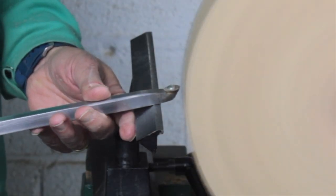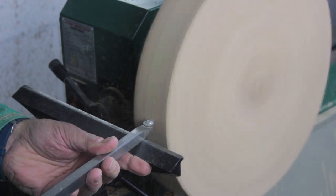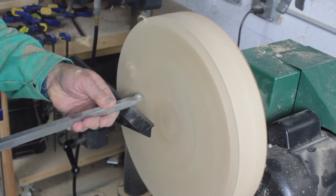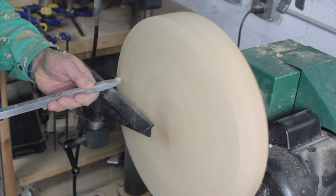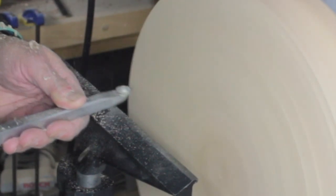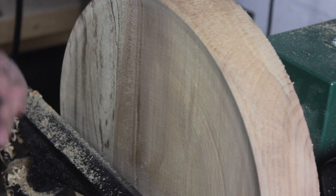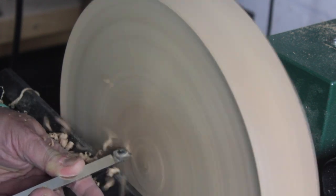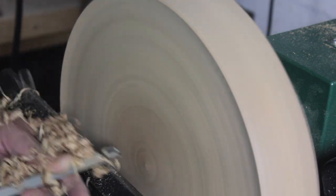I take my carbide cutter and start to bring the blank into round. You can see how out it is — it looks like I'm cutting air, but I'm gently hitting the high spots. I pre-position the tool rest and start leveling out the face of the blank. I like to use a straight edge during the leveling process and I'll do this a few times. Always remember, the outer edge of the blank is moving much faster than the center, so keep moving your tool across the blank so you get an even cut.